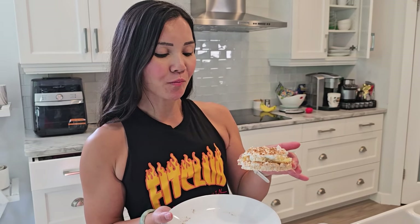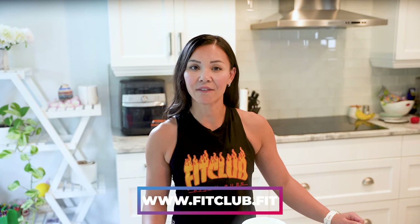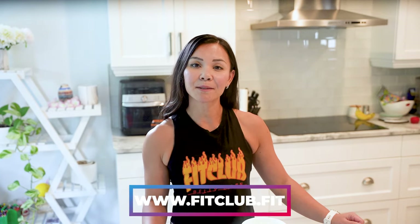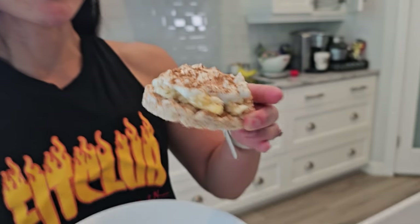Don't forget to give this video a thumbs up if you enjoyed it and make sure to hit that subscribe button so you don't miss out on next week's recipe. And hey, if you're looking to join the next belly burn 28-day fat loss program, visit us at www.fitclub.fit and get those results together. Thanks for watching FitFam. Be sure to share this recipe with a friend and comment below — what's your favorite healthy snack? I'll see you in the next video. Until then, stay healthy and happy crushing those goals.